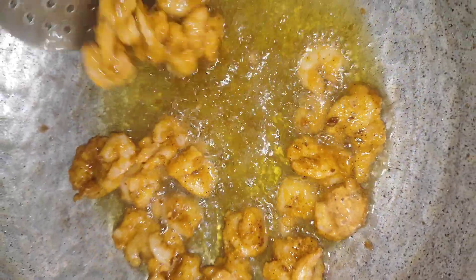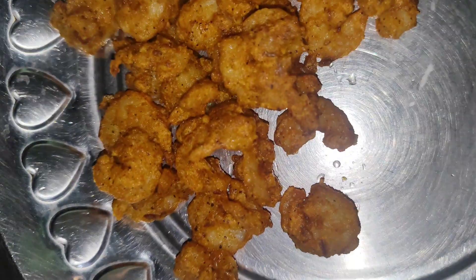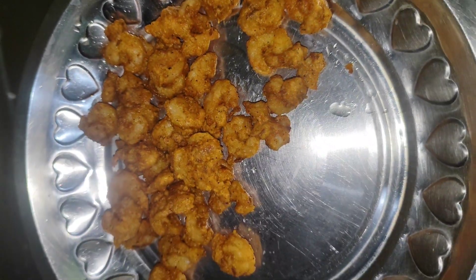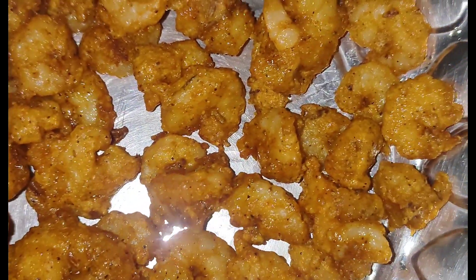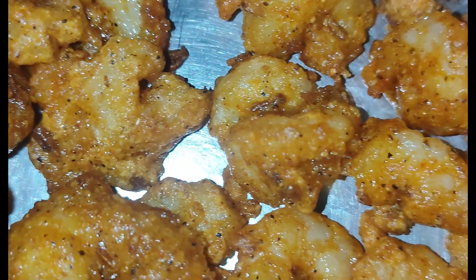We will add seasoning to taste. If you have prawns, you can fry them. Fry the prawns — this is the Prawn 65 style. Add Kashmiri chili for color. The taste is great — let's try it. It's good!